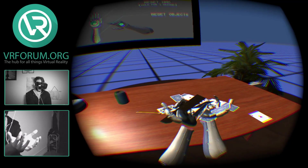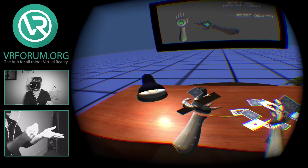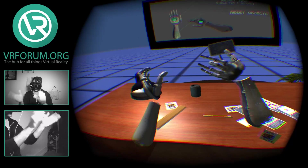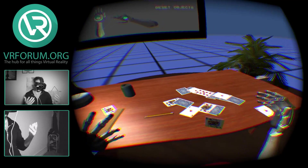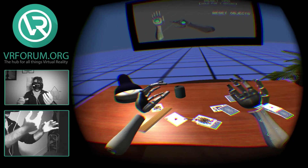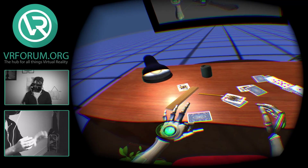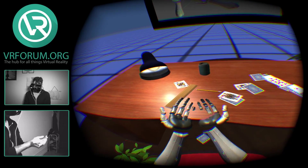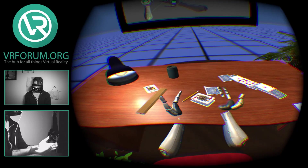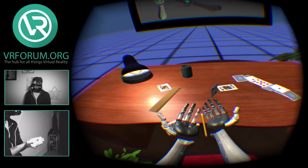Anyone fancy a game of cards? Let's shuffle the deck here. So I think how the developer decided to handle picking up stuff is just kind of making it stick to you, which, you know, works. I'll just scoop some stuff up here — this is really cool. Just mix well, pick stuff up, kind of flip under it.